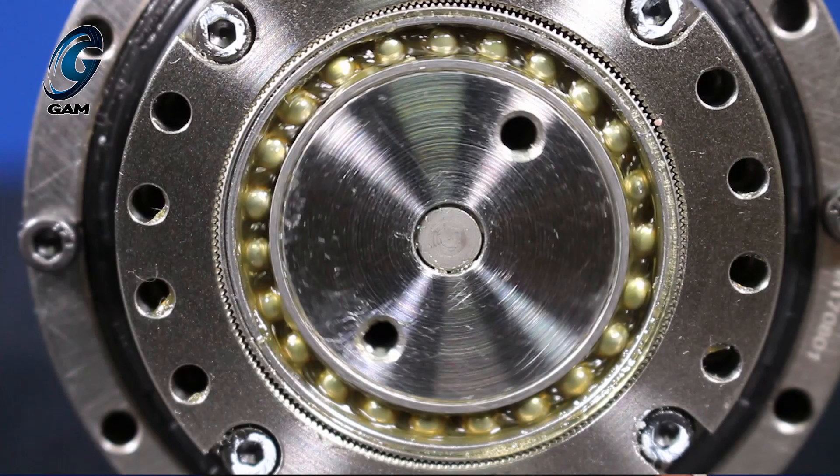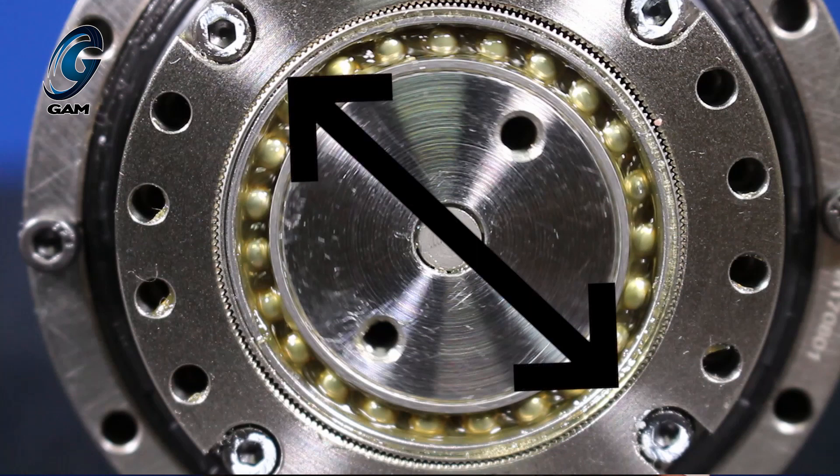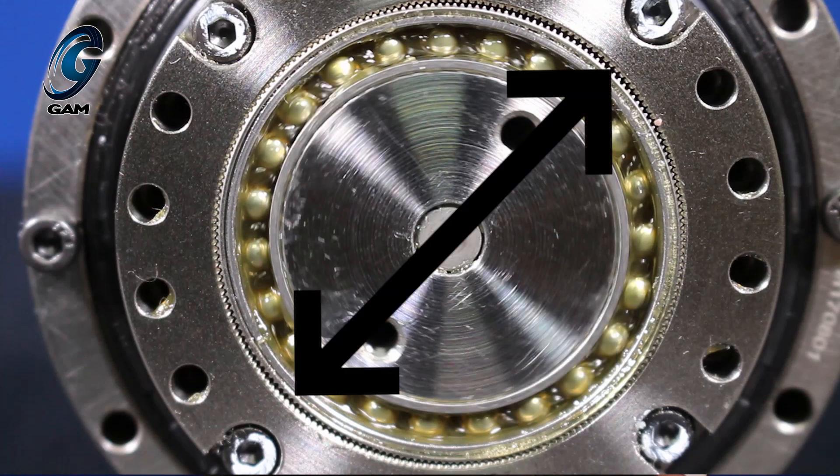The wave generator rotates 360 degrees and the flex spline rotates two teeth in the opposite direction. The distance in degrees that the flex spline rotates depends on the gear ratio of the gearbox. For example, with a 50 to 1 ratio, the input rotates 360 degrees but the output rotates 360 degrees divided by 50 — or 7.2 degrees. The number of teeth determines the ratio. You can see that the teeth engage in sections 180 degrees apart, and 90 degrees from that, you can see the space between the flex spline teeth and the circular spline teeth, also in two sections 180 degrees apart.